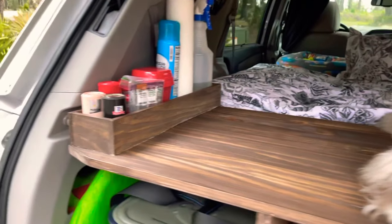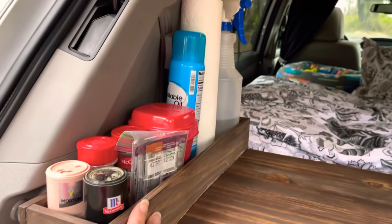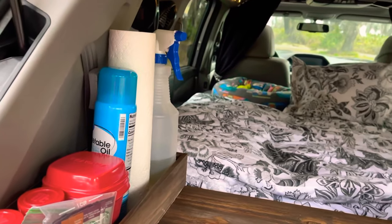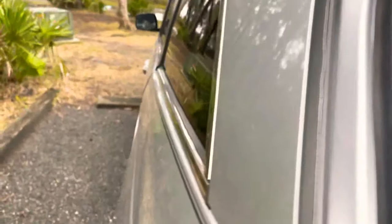We have a box shelf here which we can use to put all our seasonings, and that's our Dr. Bronner soap. Let's go into the cabin.